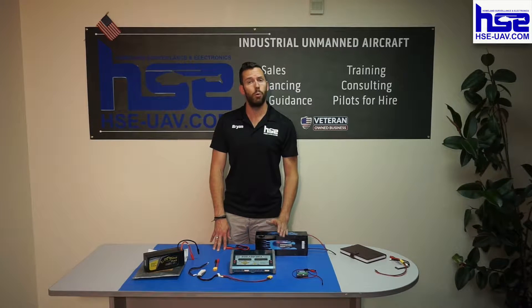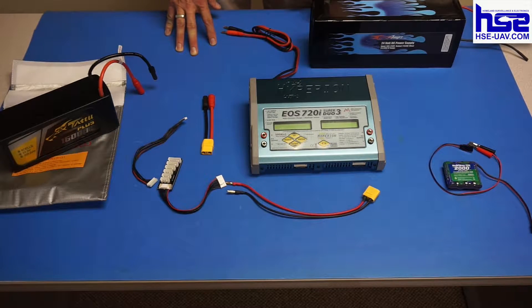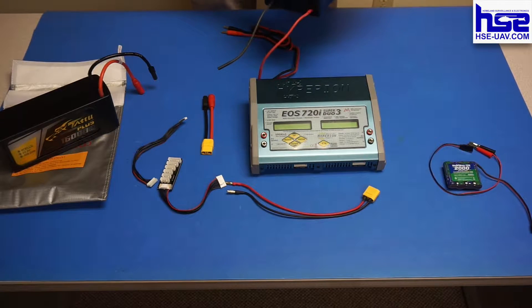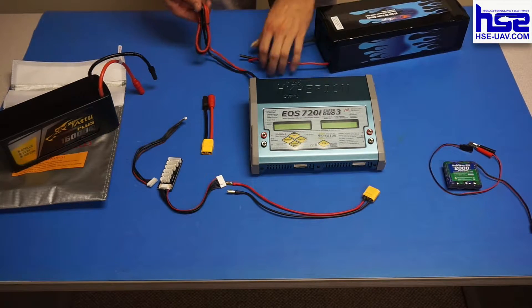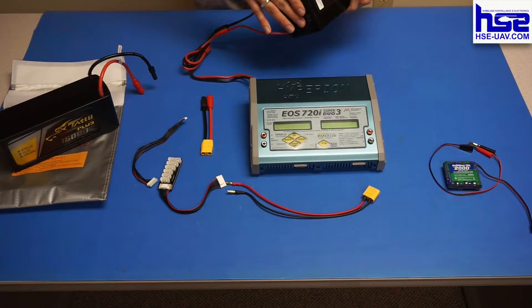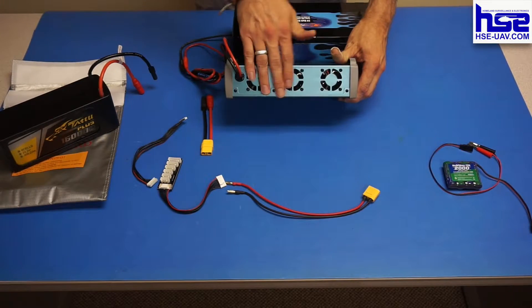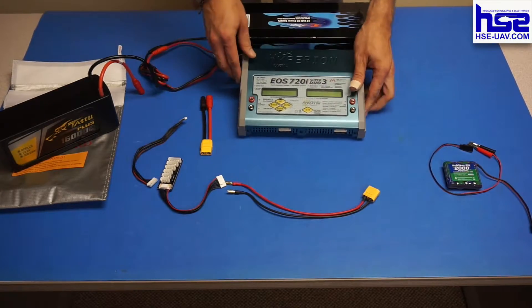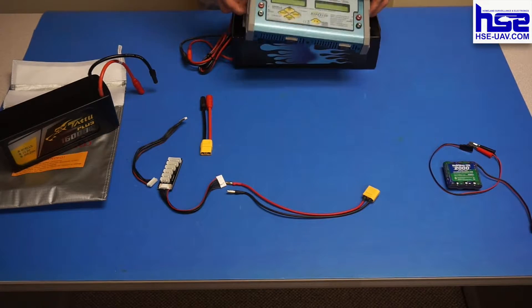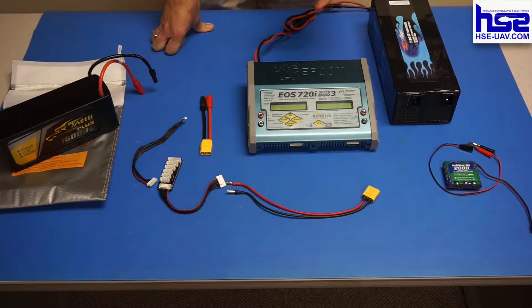Now we're going to start the actual charging. I'll walk you through what items to plug in when, as well as risks, concerns, and how to do it. The first thing we're going to do is connect the charger to your Max Amps power supply. I do this first before plugging in the battery to prevent a potential small spark — it's harmless, more of a preference. You always want to be mindful of where you place the equipment: the power supply has fans on the back and intakes on the front, and the charger has three variable-speed fans on the back — make sure those all have plenty of ventilation. You should also always charge in a fire-resistant and fire-retardant setting, and have a bucket of sand and a fire extinguisher nearby.